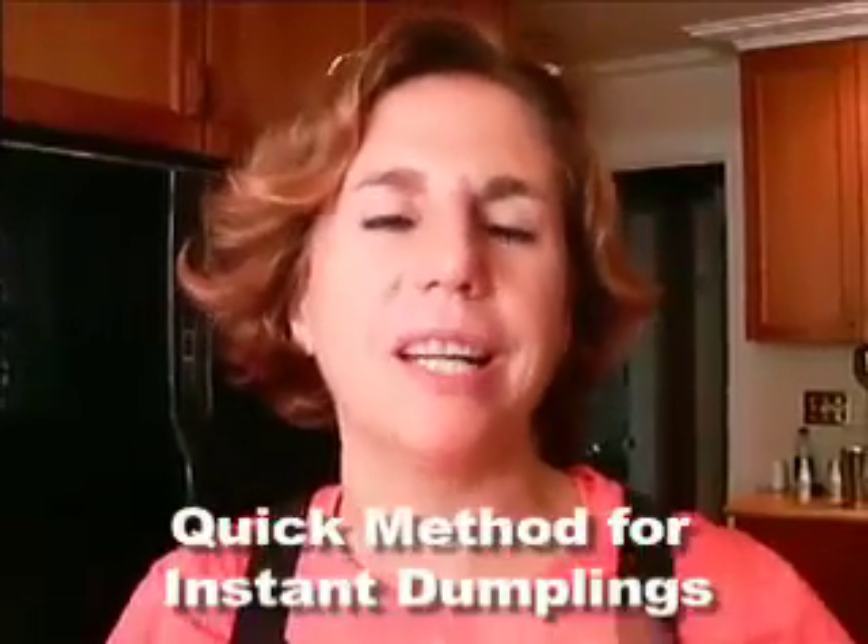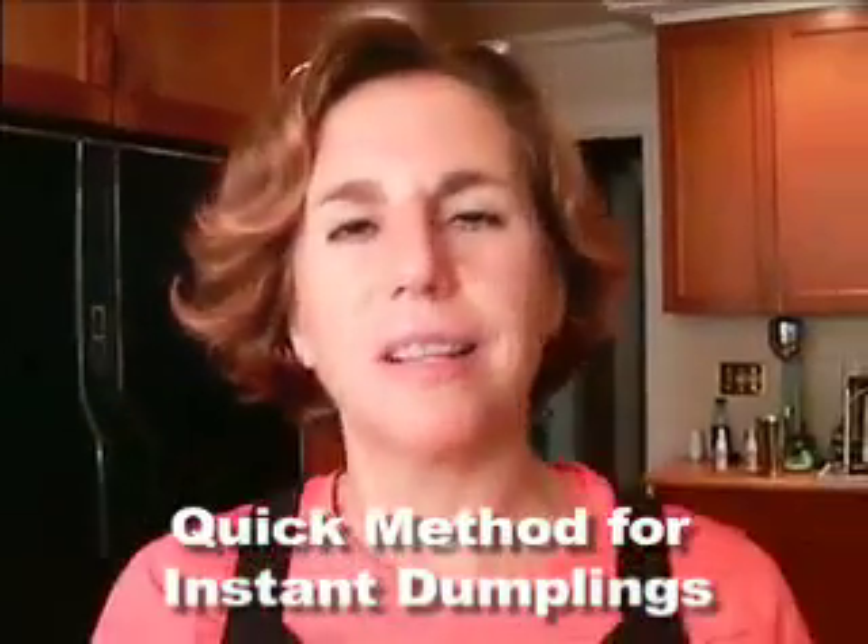Hi, this is Nina Simons from Spices of Life, and this is the best dumpling recipe ever — version two. This is my quick method when I need dumplings on the go instantly.